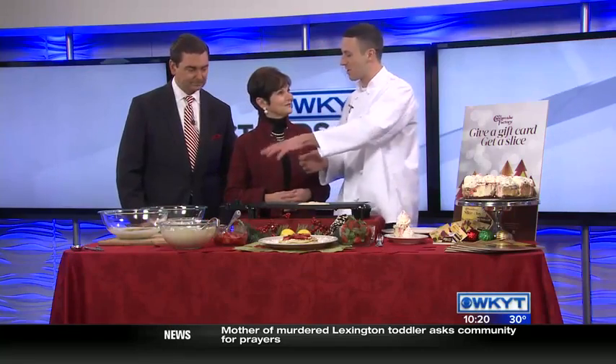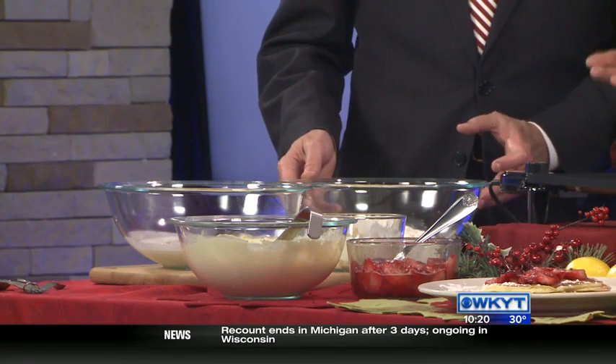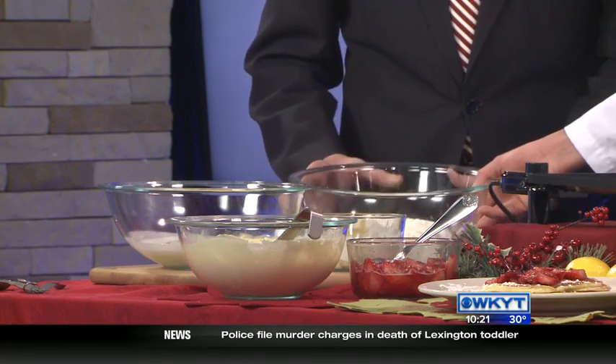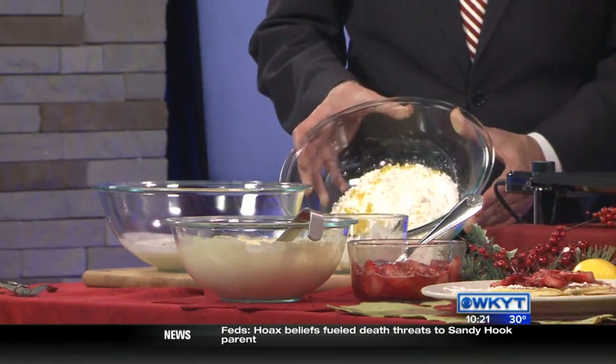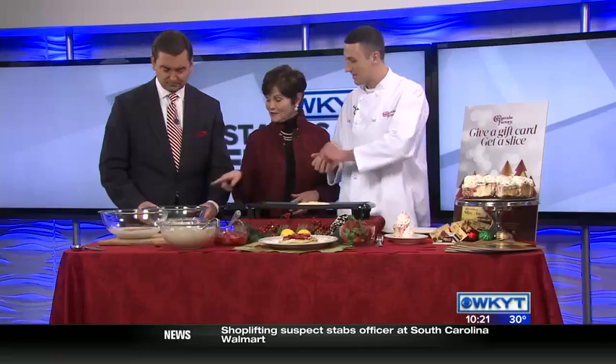We're going to take all of our dry and wet ingredients and mix it with our ricotta cheese. It's pretty much you just have some vanilla, some vegetable oil, two eggs, buttermilk. Then over here we have all-purpose flour, sugar, a little baking powder, and the key is the lemon zest. You zest the lemon into it so you get a fresh citrus flavor.